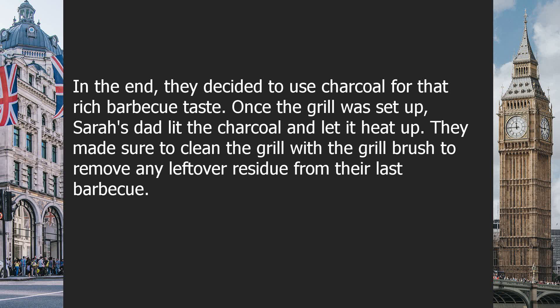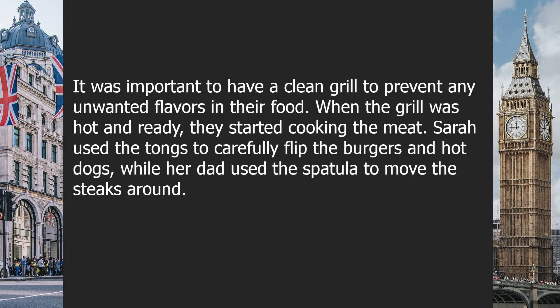Once the grill was set up, Sarah's dad lit the charcoal and let it heat up. They made sure to clean the grill with the grill brush to remove any leftover residue from their last barbecue. It was important to have a clean grill to prevent any unwanted flavors in their food.